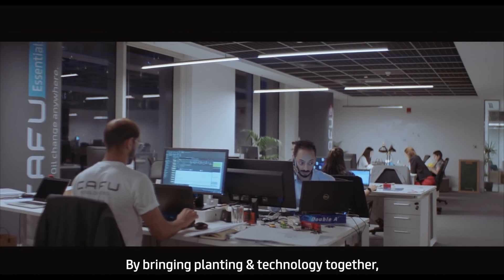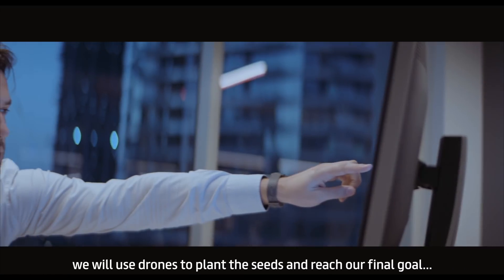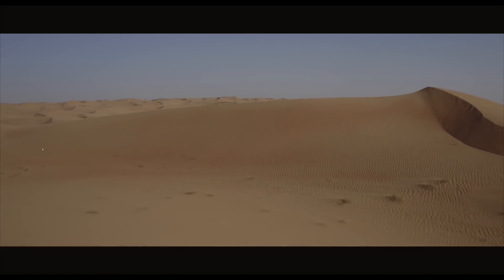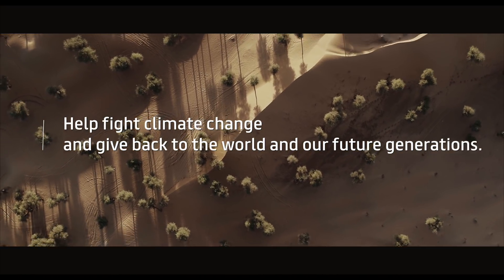By bringing planting and technology together, we will use drones to plant the seeds and reach our final goal — help fight climate change and give back to the world and our future generations.